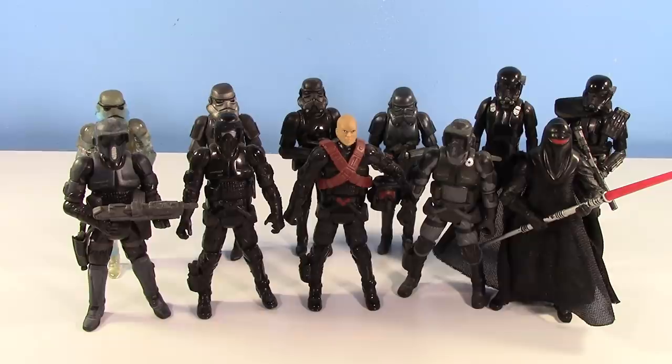I want to preface, this is not every black Imperial. There's no Death Star Troopers, there's no Death Star Gunners. However, I did feel like it would be kind of fun just to throw in two figure variations of the Death Trooper. I don't feel like the Death Trooper technically counts because it's not designated as like a Shadow, but come on — it's a black Elite Ops Stormtrooper, so I figured I would throw him in.